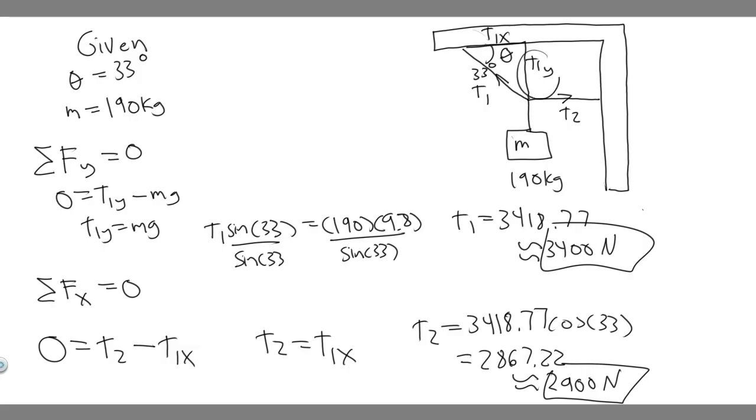All we did was look at the y components and set them equal because we know the system is in equilibrium — it's not moving. So the answers are 3400 newtons and 2900 newtons. Hopefully you found this video useful.